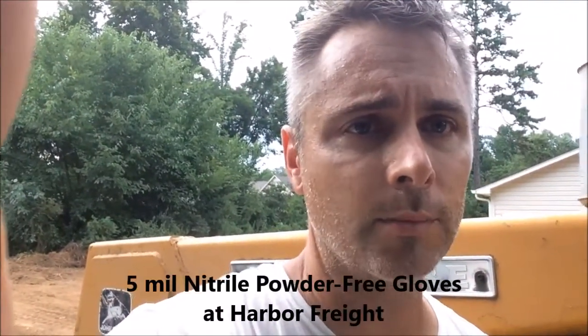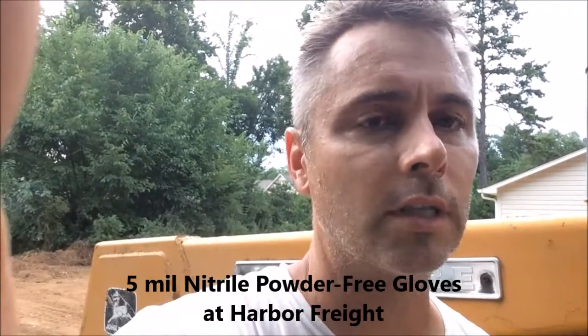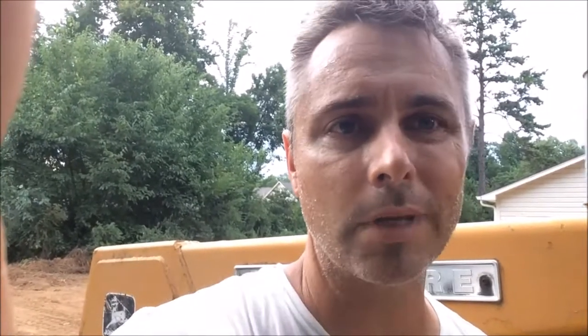Clothes — number one. Number two: disposable gloves from Harbor Freight. Those are usually the cheapest ones. Get the blue ones or the black ones — the black ones are a little bit thicker, but I always find them harder to get on and they're gonna rip anyway. The black ones may rip a little bit less, but it's just your choice.